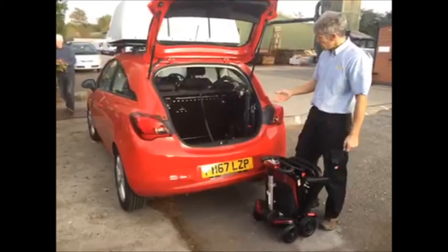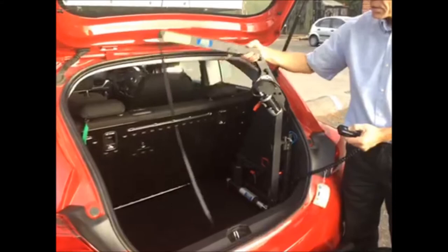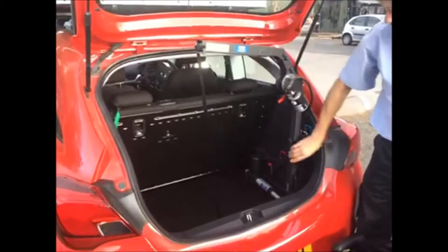Then you can lift this up — there's your hoist and there's your controller for your hoist. It's a four-way hoist with four buttons, and it folds here so that you can get the boot lid down. So you can lift this up and bring it out electrically — it locks in like that. That's the release lever if you want to fold the hoist.